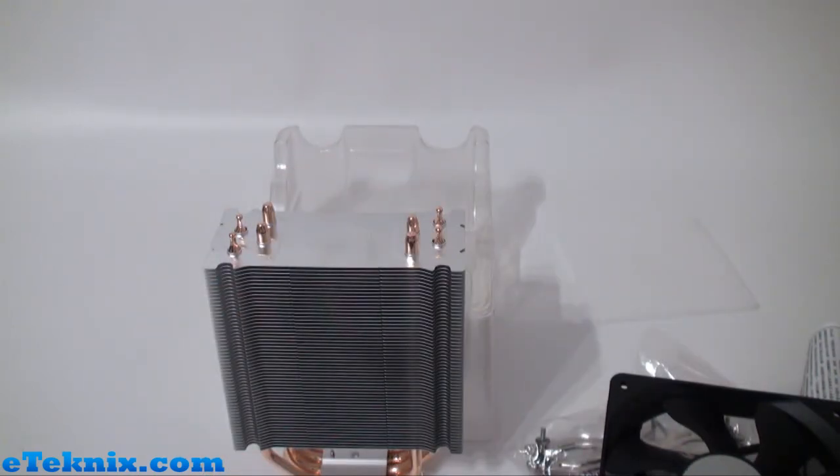Be sure to check out eTechnics.com very soon where we will have a full review on this CPU cooler.